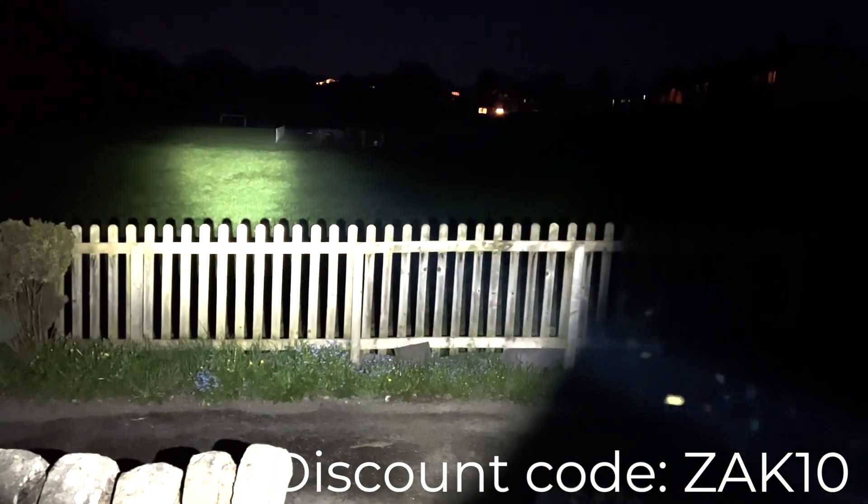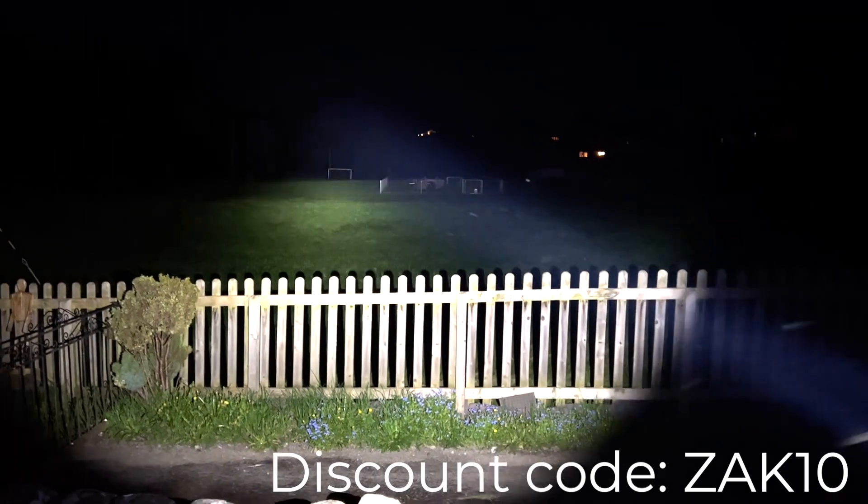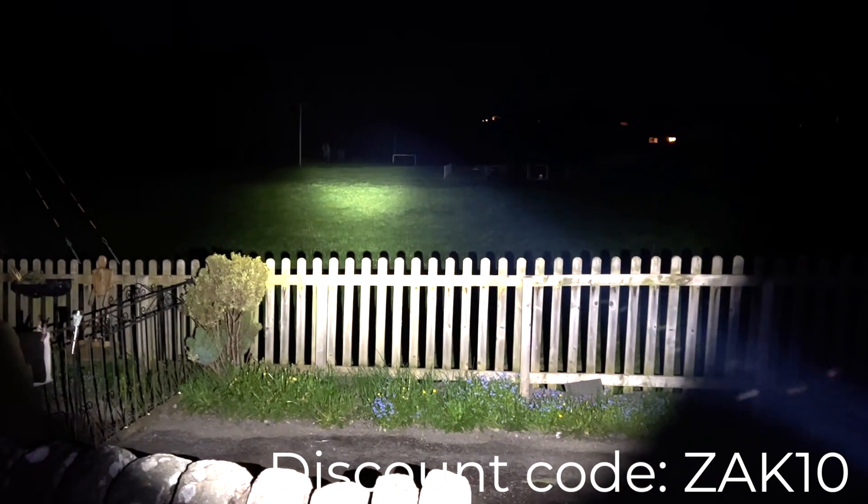Now I've just got to show you the power of the Warrior as well. This is the one that Olight sent me first. This is your standard beam, and this is the high beam. As you can see, you can light up all the goalposts and the trees over the other side of the field. It's an absolute beast.